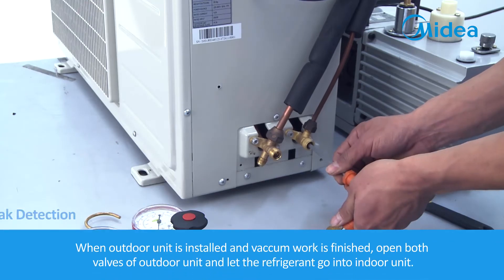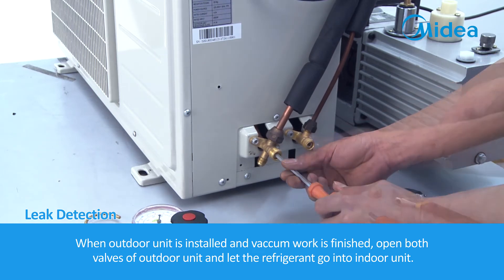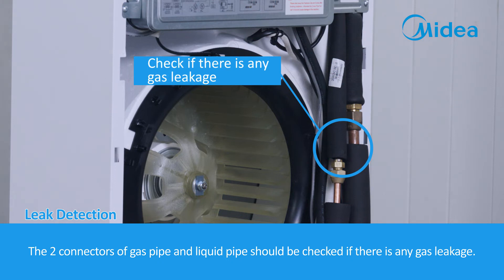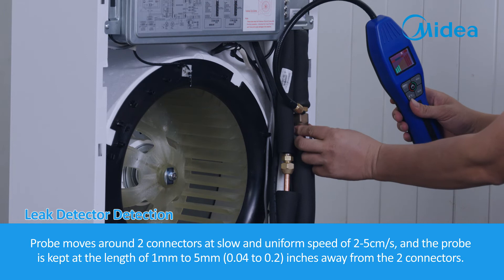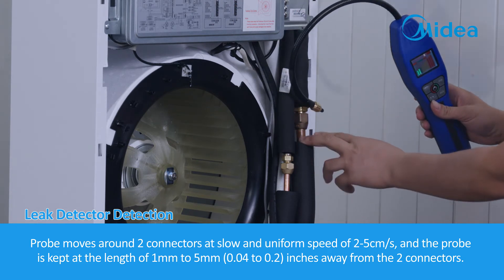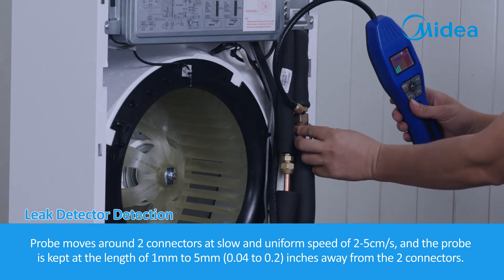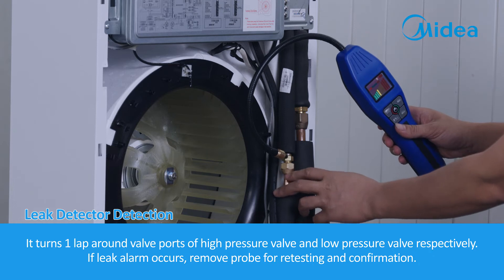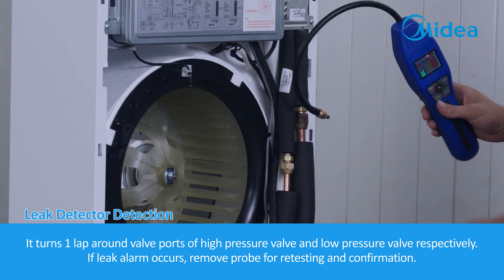Leak detection. When the outdoor unit is installed and vacuum work is finished, open both valves of the outdoor unit and let the refrigerant go into the indoor unit. The two connectors of the gas pipe and liquid pipe should be checked for any gas leakage. Move the probe around the two connectors at a slow and uniform speed of 2 to 5 cm per second, keeping the probe at 1 mm to 5 mm (0.04 to 0.2 inches) away from the connectors. Turn one lap around the valve ports of the high pressure valve and low pressure valve respectively. If a leak alarm occurs, remove the probe for retesting and confirmation.